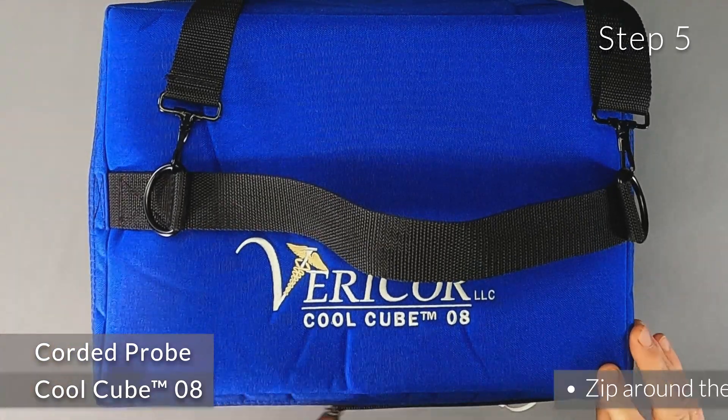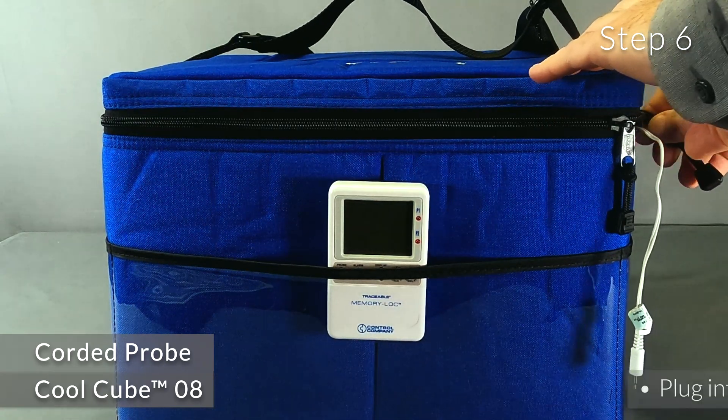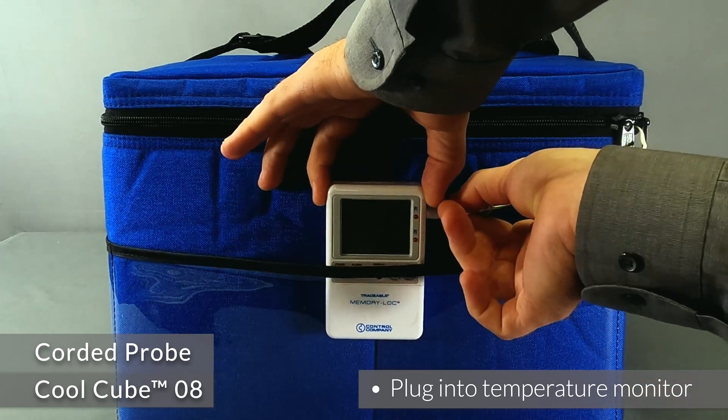Step 5: Zip the two zippers around the cord where it comes out. Step 6: Plug the cord into the temperature monitor and place it in a pocket of the CoolCube.